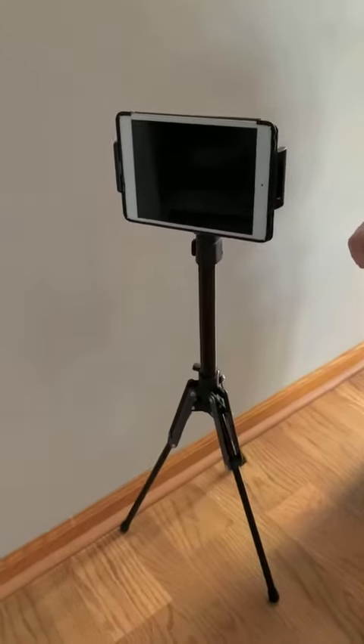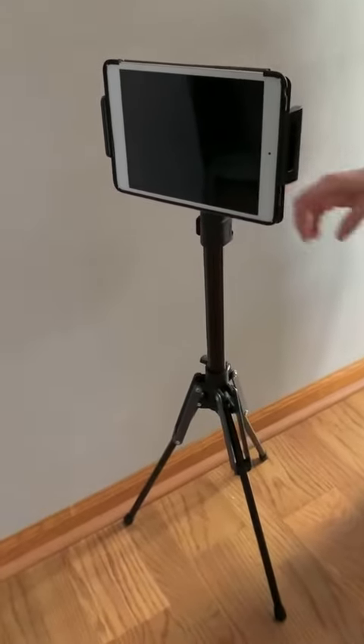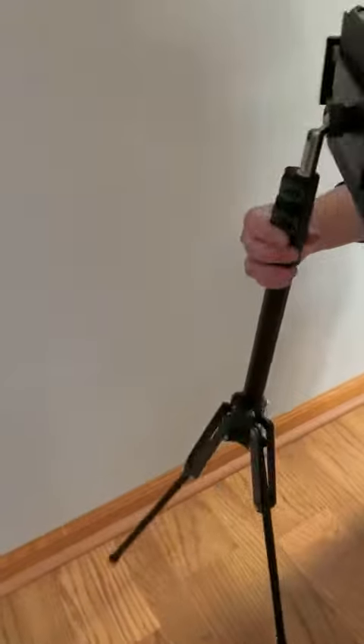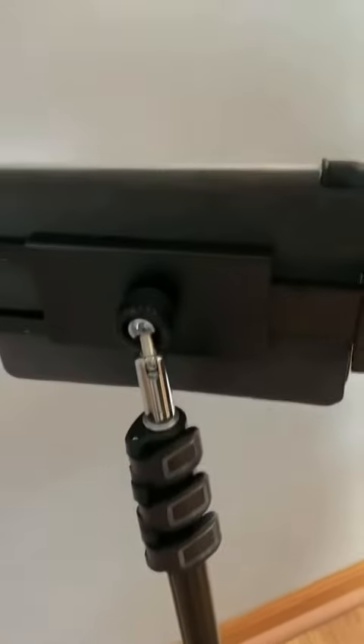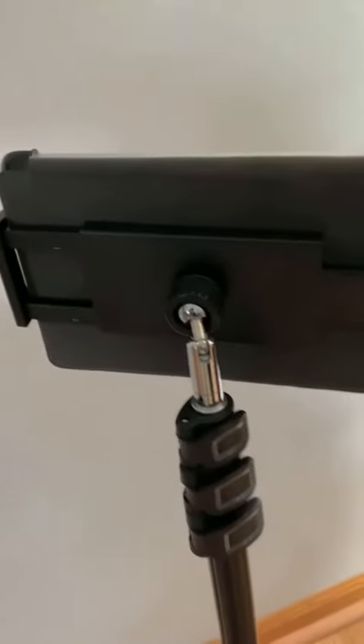I want to take a minute and show you this lightweight tablet and phone stand. Let me turn around and show you how the back works. This is spring-loaded in here and it will hold a phone if you put the phone in there horizontally.